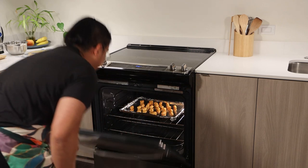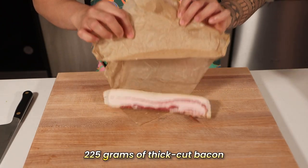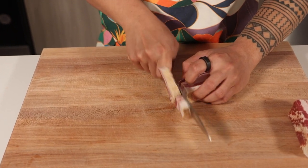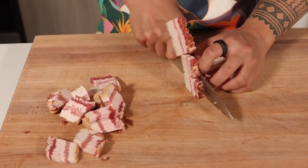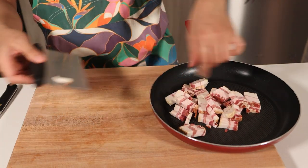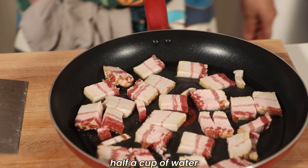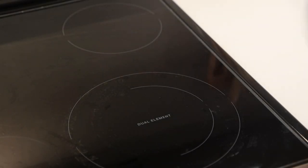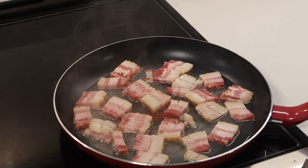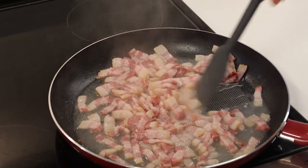While our tots get nice and crispy, let's move on to our next component, the bacon. For this, we'll need about 225 grams of thick-cut bacon for a more satisfying chew and deeper flavor. Cut the bacon into half-inch pieces for even cooking and the perfect bite size. Now, let's use a little chef's trick to get our bacon perfectly tender yet crisp. Place the bacon pieces into a large non-stick skillet and add about half a cup of water. This might seem unusual, but trust me, this method ensures our bacon cooks evenly, staying tender on the inside while getting beautifully crisp on the outside. Turn the heat to medium and let the water simmer away. This process gently renders the fat from the bacon, preventing it from burning and resulting in evenly cooked pieces.